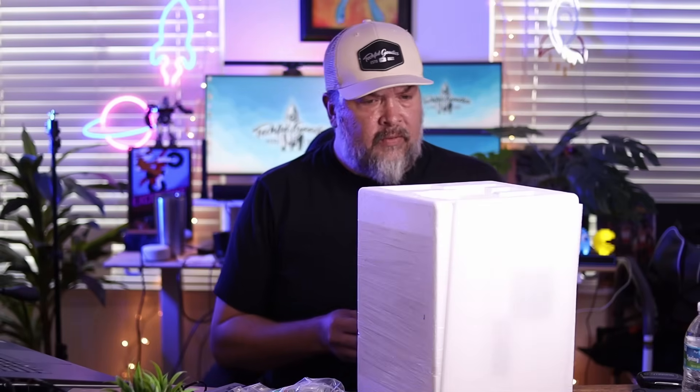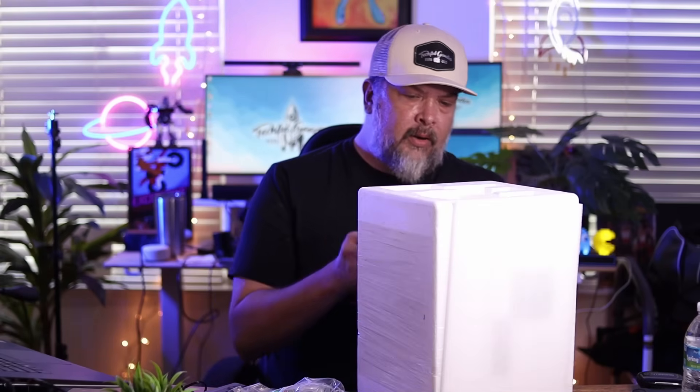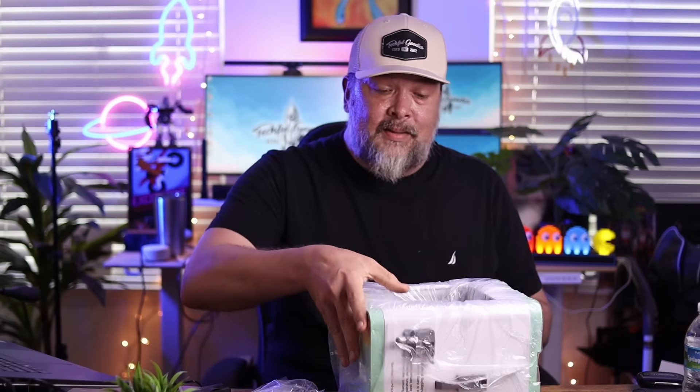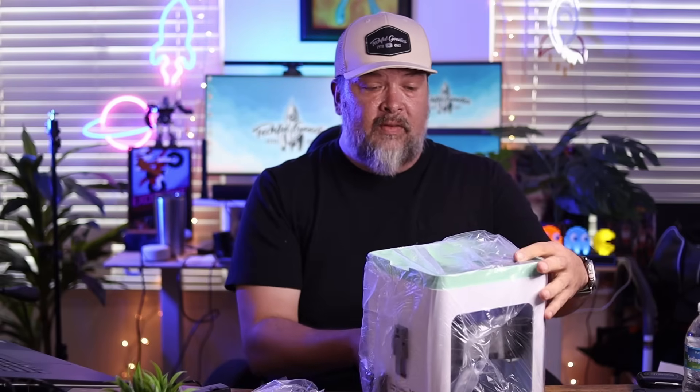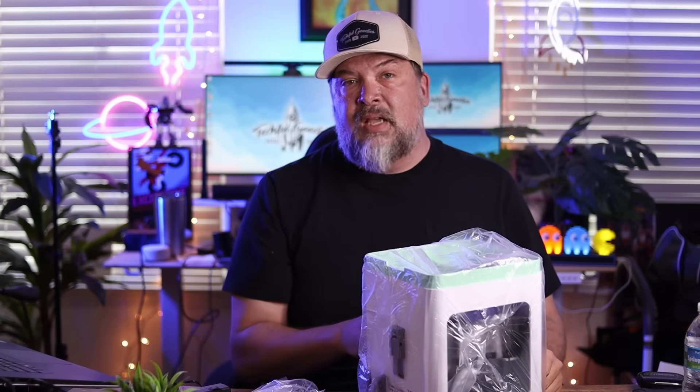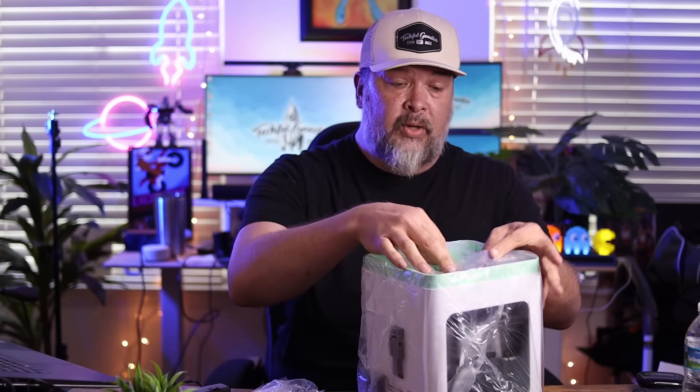It looks like it is packaged very nicely in foam, wrapped up with saran wrap. With my current 3D printer there was a lot of setup — a whole DIY aspect. My understanding with this is that when it comes, it is basically all set and ready to go. The plus side is that you don't have to do a lot of install or setup, but the downside is that it is a little bit of a smaller print surface. So if you're looking to do larger prints, this might not be for you. But we'll do a test and show you how big the prints you can actually get.